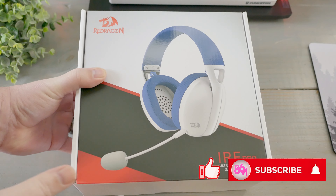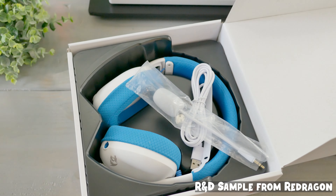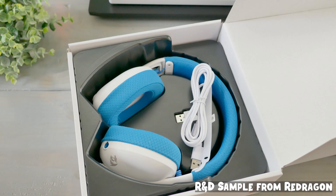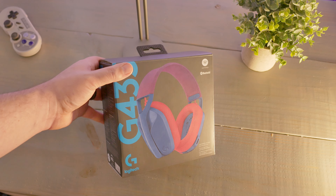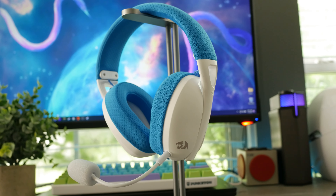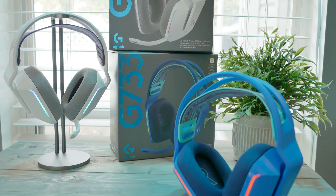Hey guys, what's up — it's me. Today I'm taking a look at Red Dragon's Ire Pro headset, which seems to be Red Dragon's answer to the call for ultra-lightweight headsets. We've seen this executed well from other brands, most specifically Logitech. The question is: is this a viable alternative to some already well-priced, job-achieving competitive contenders that are already on the market, and do they offer anything different?